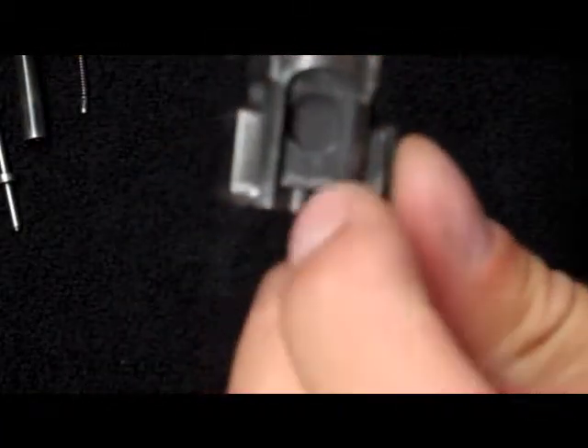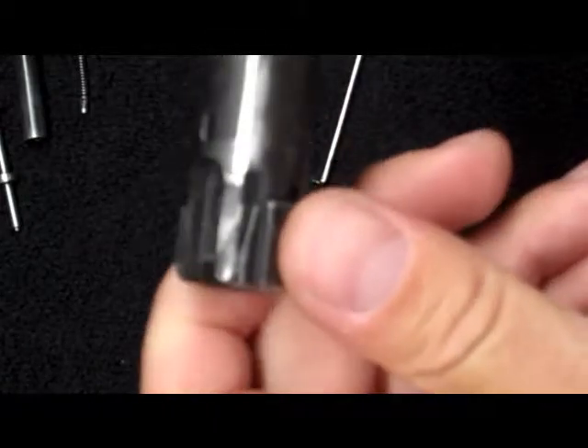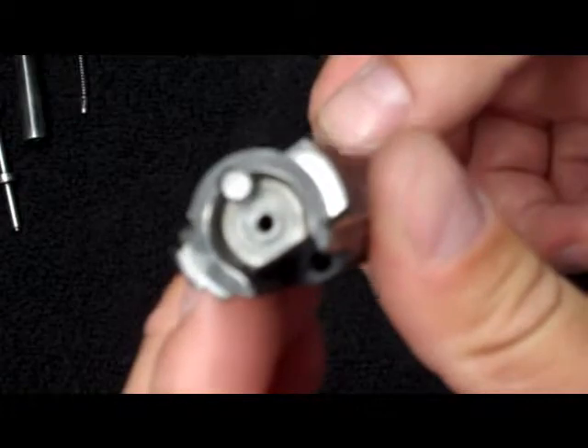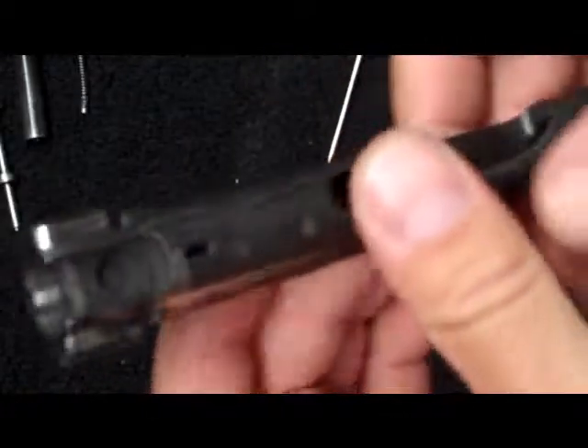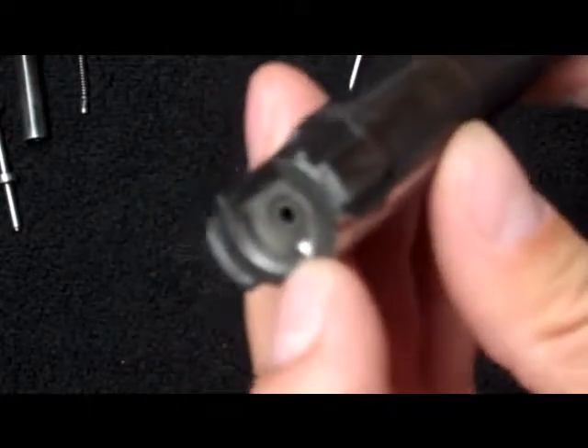Our top has been removed. You can get some buildup in here — there's no doubt about it — it's something you want to clean. This is a used bolt; when I got this I made sure I took it apart and cleaned it. So we're moving on to the last portion of our bolt that we need to remove, and that's the ejector.